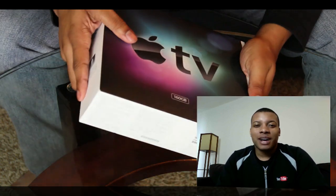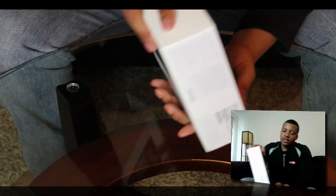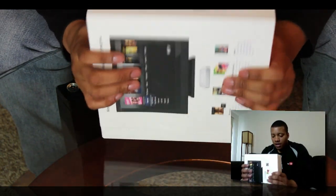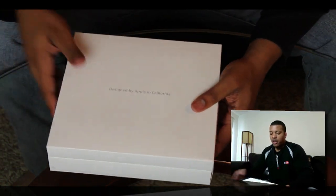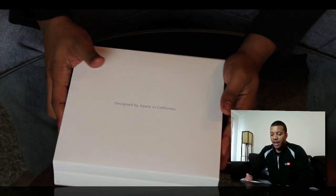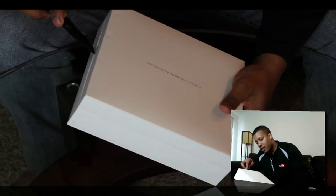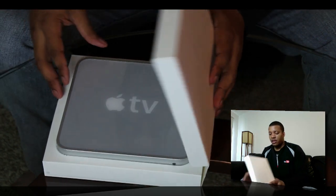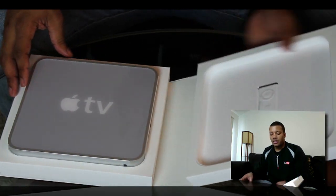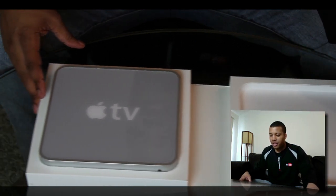So let's get back to the box and hopefully I can finally get it out now. Let's get this thing out of here. There's the good old 'Designed by Apple in California' logo like we're all used to seeing, and a little piece of tape right here. There it is — very, very nice.